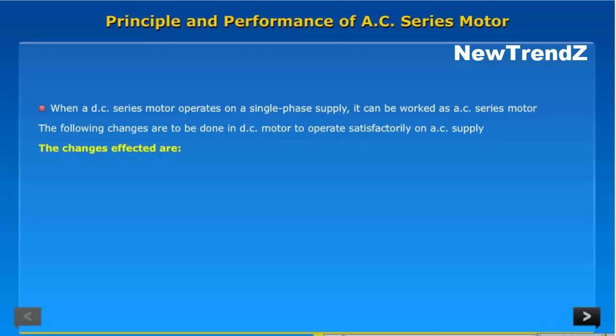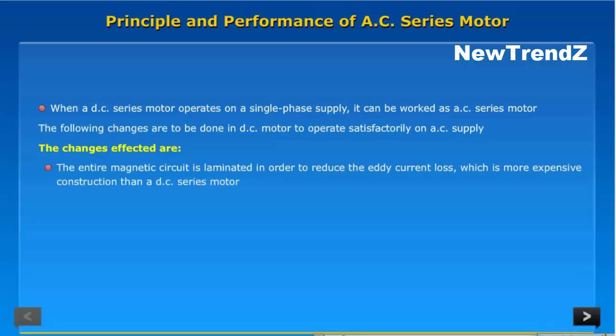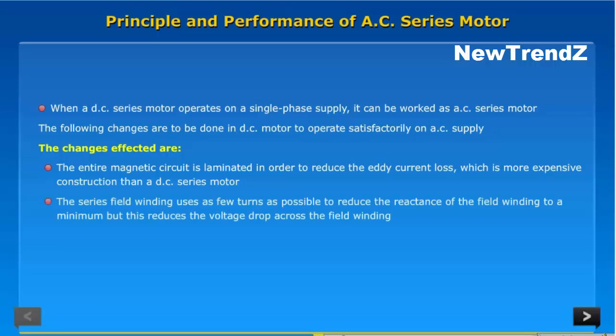The changes effected are: the entire magnetic circuit is laminated in order to reduce eddy current losses, which results in more expensive construction than a DC series motor. The series field winding uses as few turns as possible to reduce the reactance of the field winding to a minimum, but this reduces the voltage drop across the field winding.